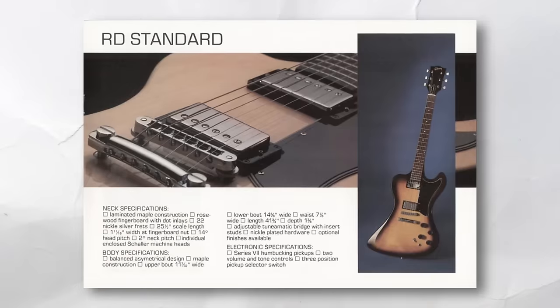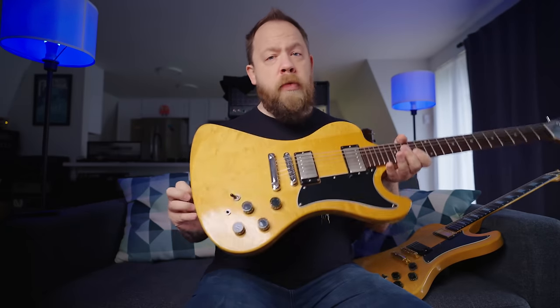The original RDs had a full 25-and-a-half-inch scale, which is pretty unusual. It's not the only guitar in Gibson's lineup to have a full 25-and-a-half-inch scale, but it is one of the few. Every time these are reissued, they come with 24-and-three-quarters, and generally the jack is side-mounted instead of top-mounted like the original.